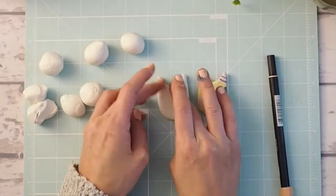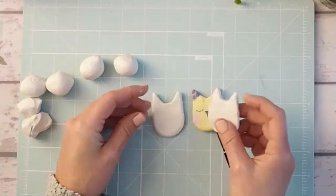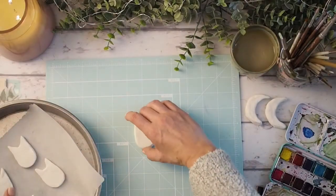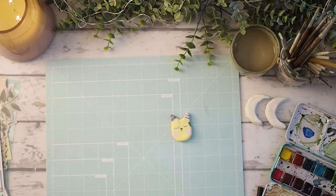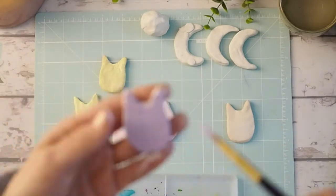I use acrylic to paint the clay pins because after I finish painting them I put on — oh my goodness, I forgot what it's called. It's that stuff that hardens on top and looks like plastic. It'll come to me. But right now I'm going to just bake the clay for about 15 minutes at 275°F and then they are ready to paint.